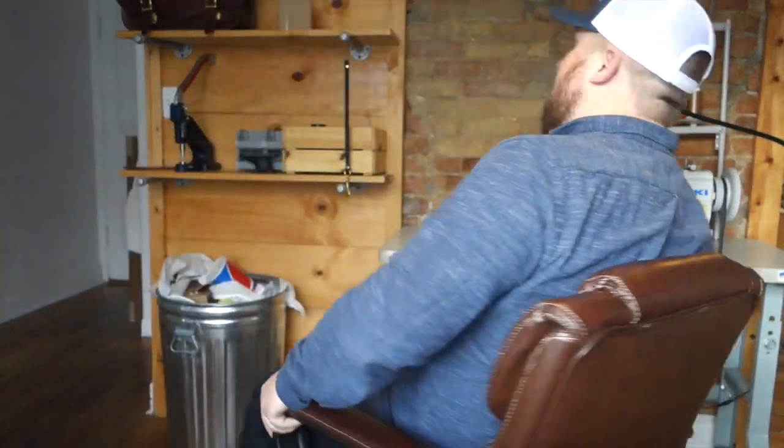I'm Parker Litchfield and we're going to talk about sewing machines. I'm going to give you five basic pointers that I really wish I knew when I was first looking for a leather sewing machine. I wasted quite a bit of money buying the wrong machines until I finally found one that I really liked, so I want to help you avoid that.